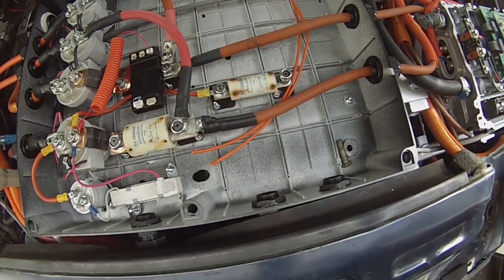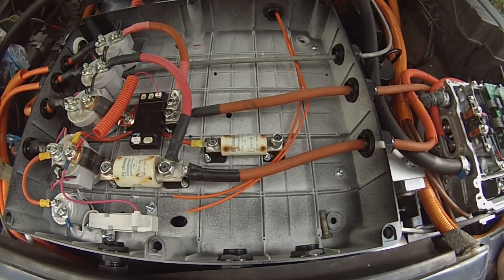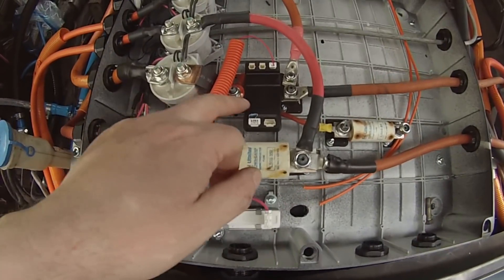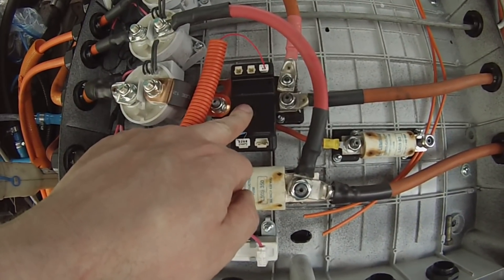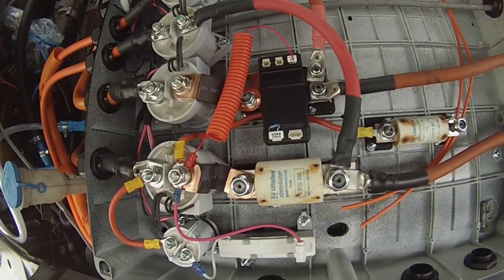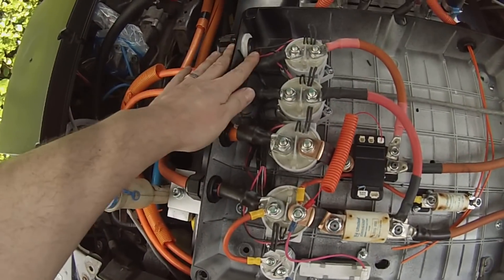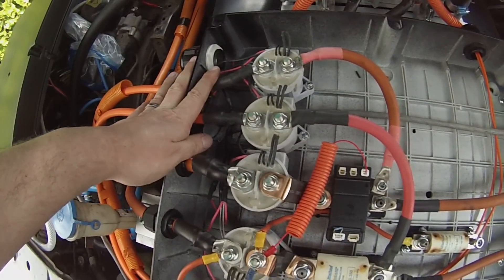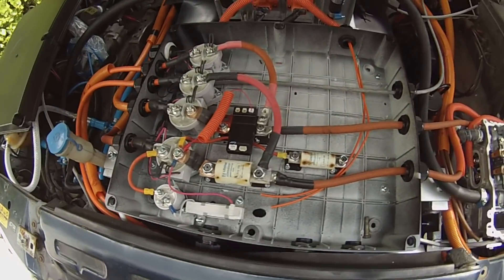We've got the main traction fuse and an auxiliary fuse, which we'll be using for things like the AC charger and cabin heat. Over here is our Isabellenhutte current sensor — it's more than a current sensor, it's basically a complete battery management system. That is connected in here. The other contactors are for our CHAdeMO fast charging.